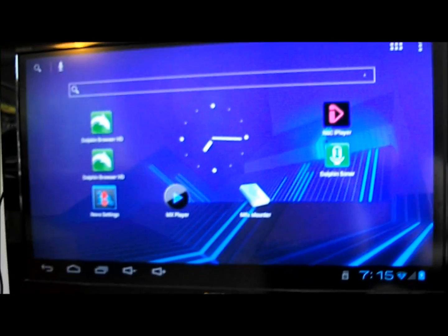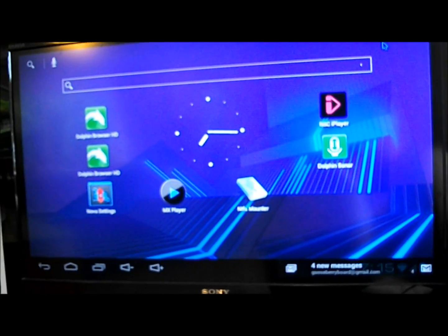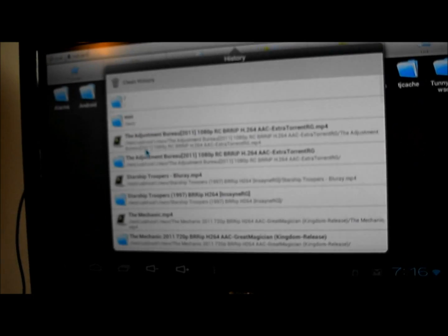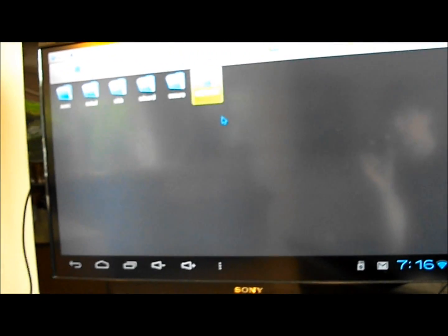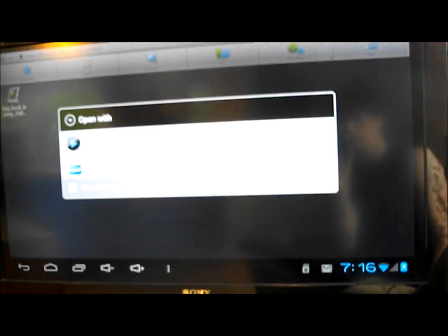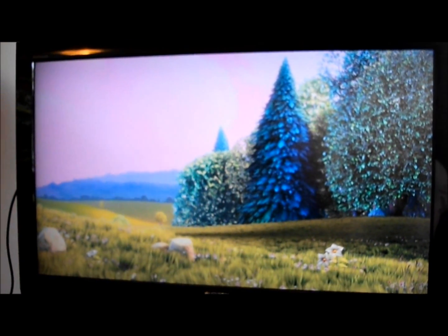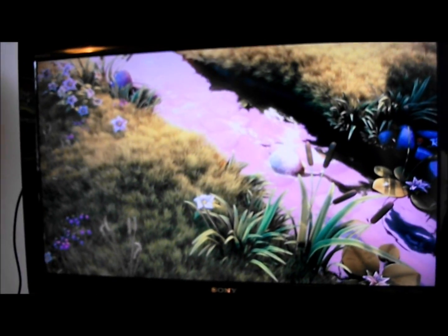I'm just going to show you what the board can do. Let's play a 1080p file — Big Bad Bunny, because that's the standard video clip to use. It's mounted under USB host with an NTFS file system. As you can see it can play 1080p content perfectly. I'm going to cut off now as the SD card has run out of storage — we'll be back in a moment.